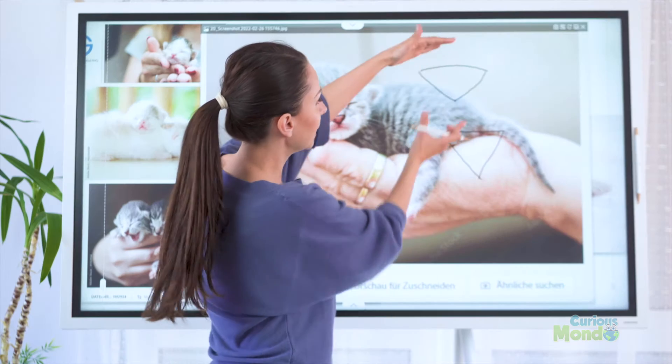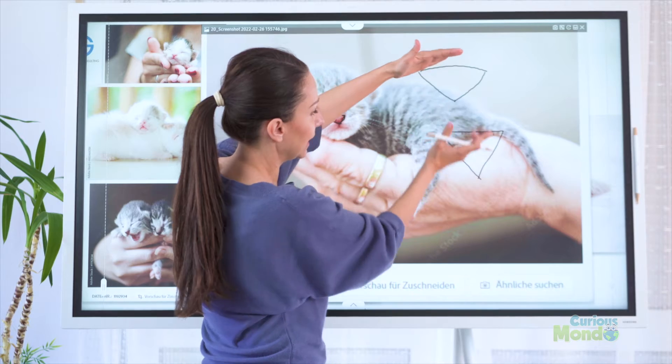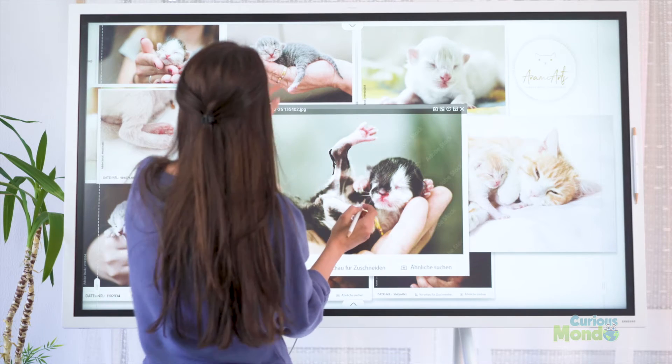Knowing where to place the eyes, the ears, to creating the body, the legs and the paws, and even how to correct a mistake. So after watching this course, you will know everything you need to know to exactly recreate this cute newborn kitty here.